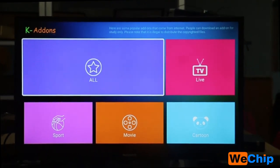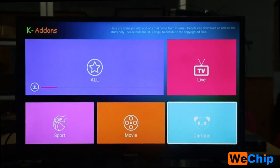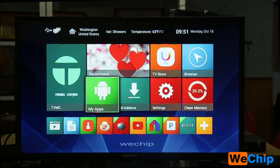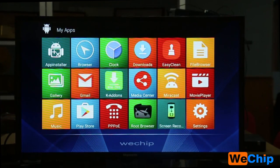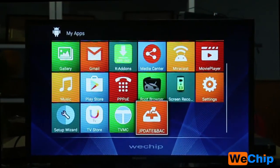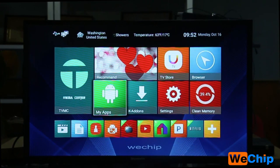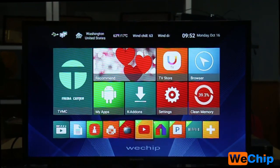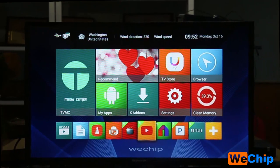Add-ons are extra apps — you just click and download what you need, such as live TV, cartoon, movie, and sports add-ons. Under My Apps, this TV box comes preloaded with many add-ons like Clock, Media Center, Movie Player, and Root Browser. There is also a TV app and TV Store. At the bottom of the home screen are more apps that you need to click and install.